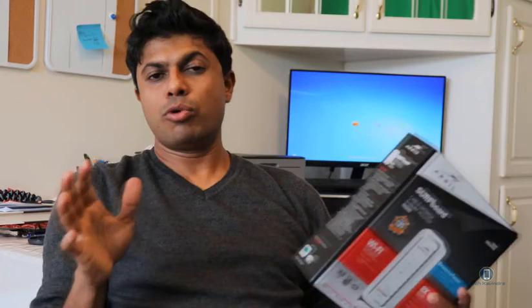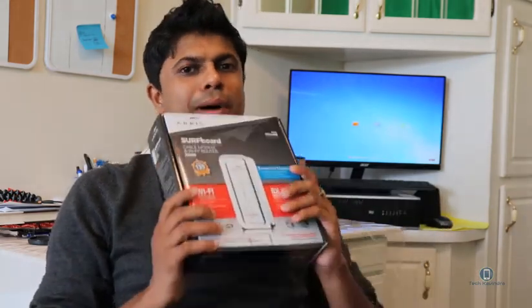So here's the thing — if you buy the modem, be careful. If you are moving constantly and you don't stay in one place more than a year or two, it's not a good idea to buy a modem.